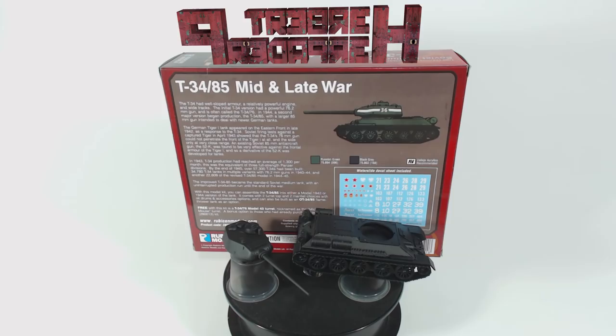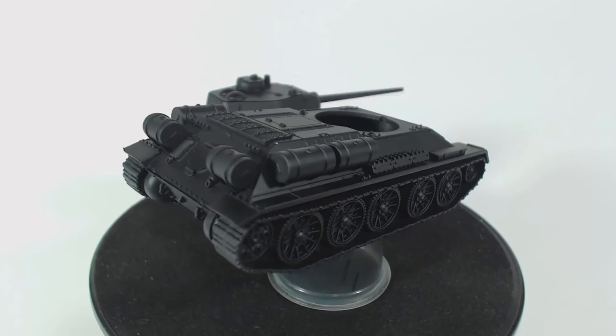I've prepared the model by attaching the turret and hull to disposable shot glasses using blue tack, which you might know as poster putty. The parts were primed with Vallejo black surface primer.